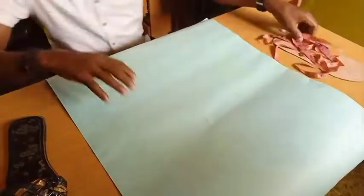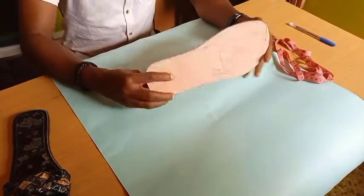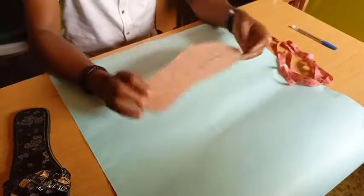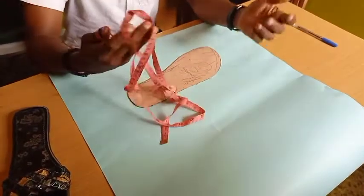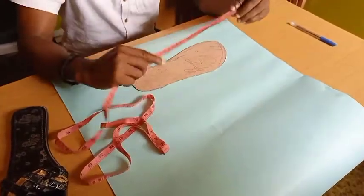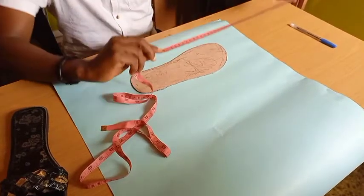So let's get right into the class. First of all, this is a male pattern for making slippers or sandals. To determine the size of this sole pattern, you take your measuring tape and turn to the side of the centimeter — not the inches, but the centimeter.